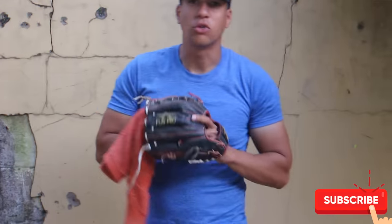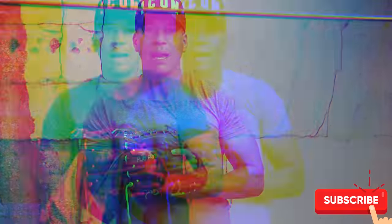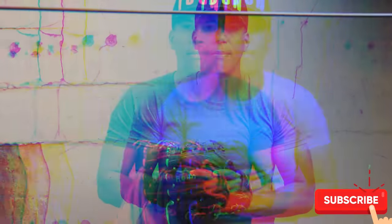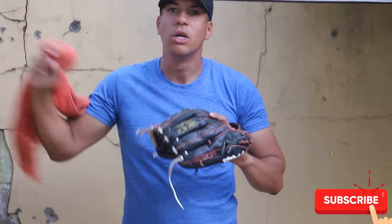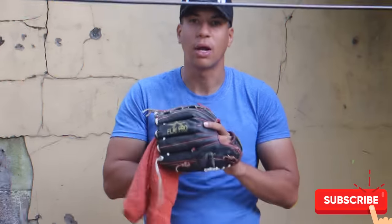Recuerden que estos ejercicios que estoy poniendo aquí no es necesariamente para que lo hagan solo cuando están en casa. Háganlo todos los días — los que están buscando millas y los que tienen deseo de trabajar y aumentar, háganlo todos los días. Estos ejercicios son buenos para aumentar de millas, para ganar fuerza en la pierna y para poner tu brazo más rápido. Por ejemplo, hacer toallita te va a ayudar a aumentar de millas y arreglar la acción del brazo, simplemente tienes que hacerla con una buena mecánica y de la forma correcta.